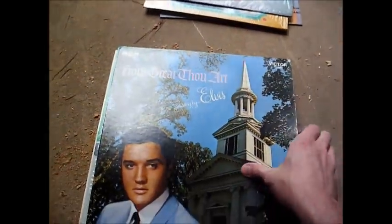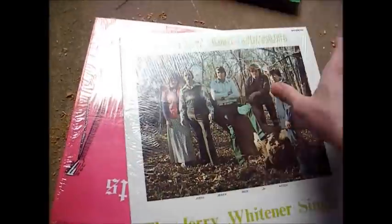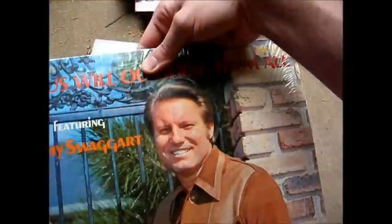I was hoping at least I'd find some classic rock albums in this stereo to make it at least somewhat worth my while bringing this thing home, but it doesn't look like that's the case. All gospel records. Jimmy Swaggart. I'm sure if you like that kind of music those are some good records, but it's really not my kind of music, so I'll be donating them to someone just for the heck of it.